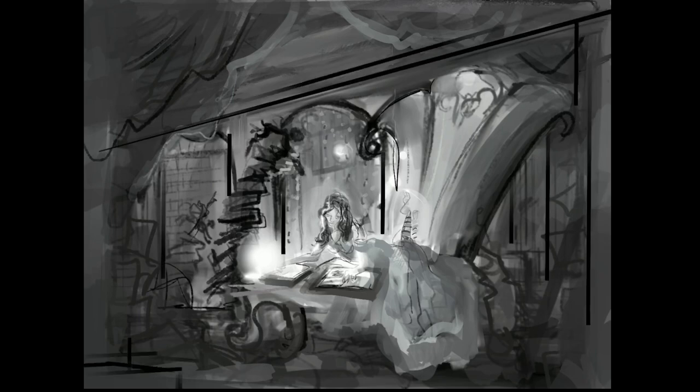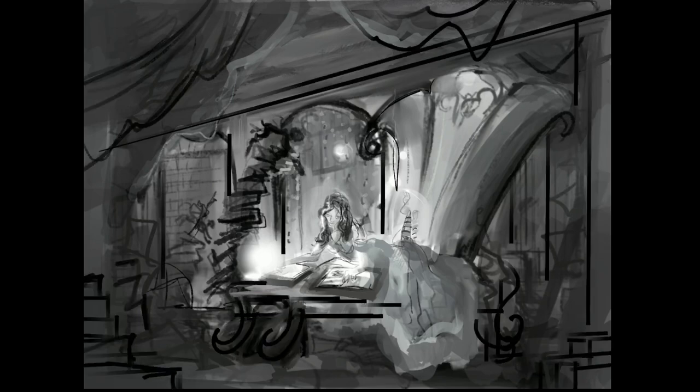Hi, this is Rose Katherine Kahn, Fantasy Illustrator, and today I am taking you through the process behind Magic Study.